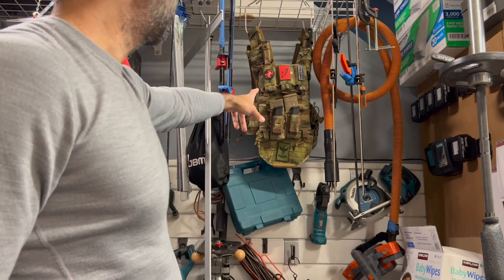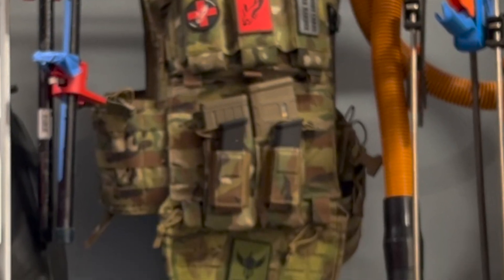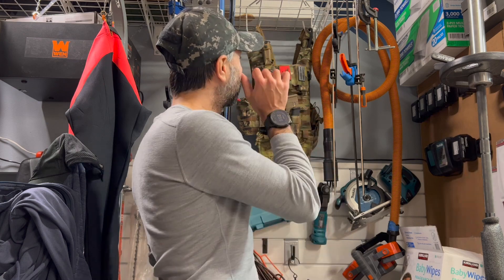All right, how's everyone doing? I have this Shellback plate carrier that I keep in my workspace. You can see here I'm hanging it off of this garage rack with these two little steel hangers that these racks come with.